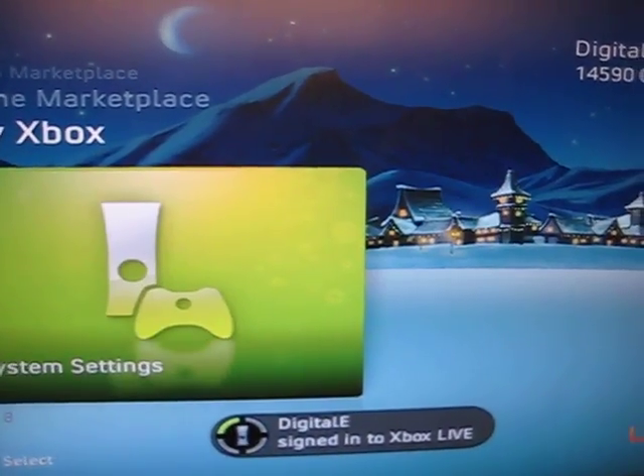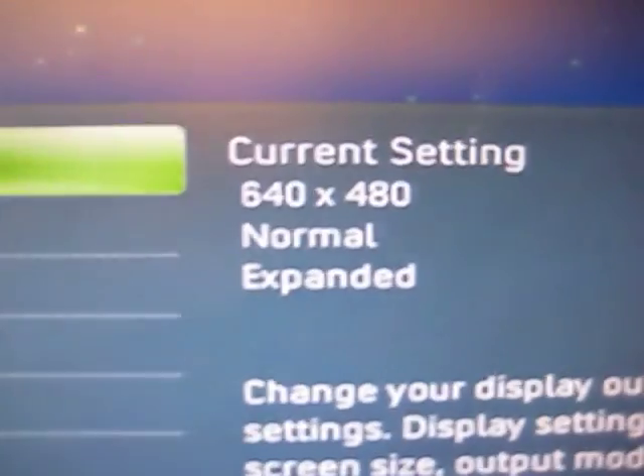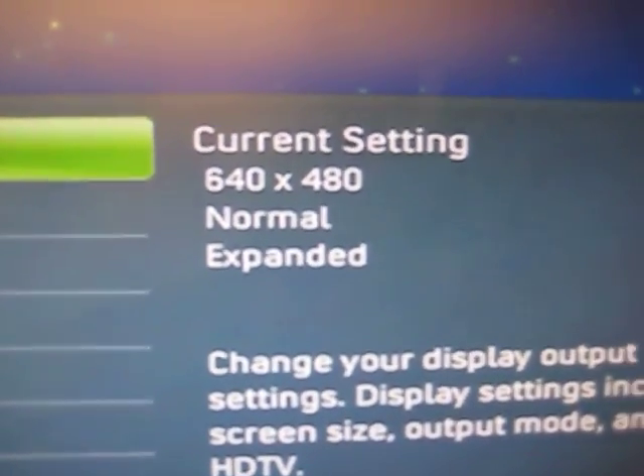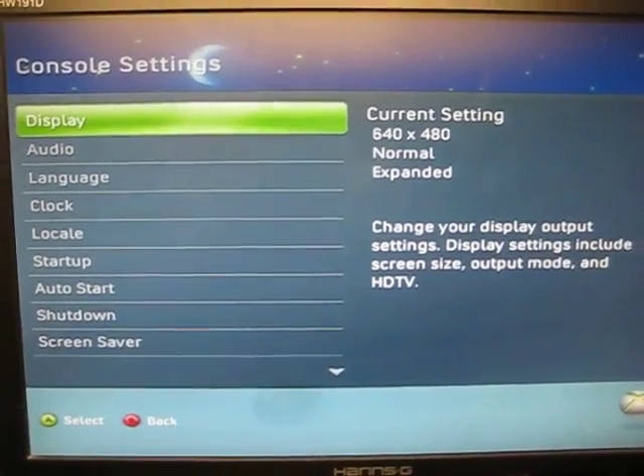And now if we go to system settings, you can see that it has reset to 640 by 480. And that is how you reset the video resolution on your Xbox 360.